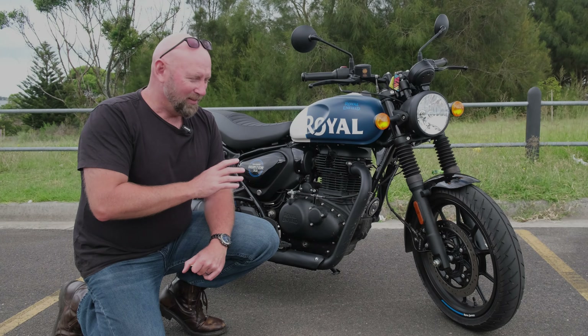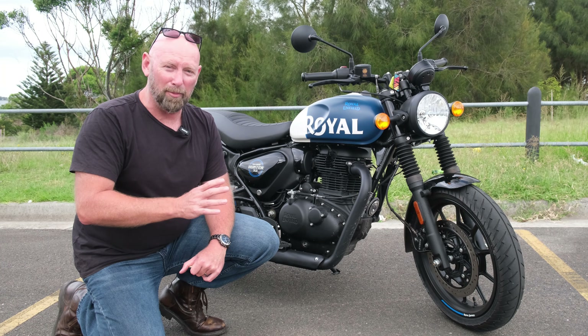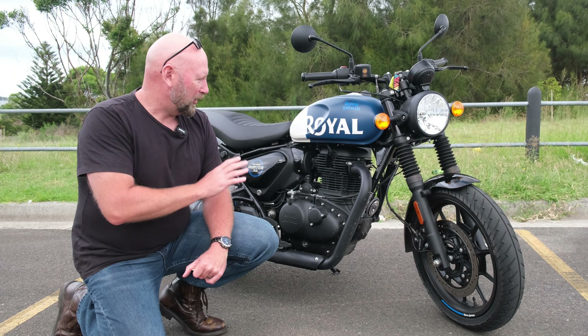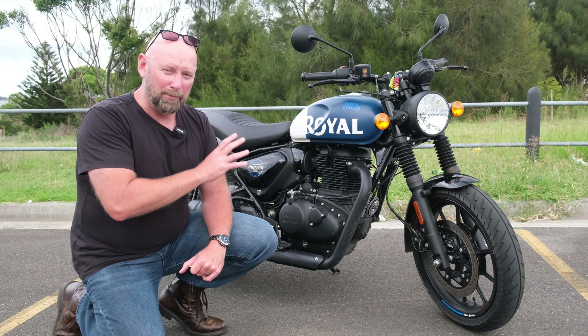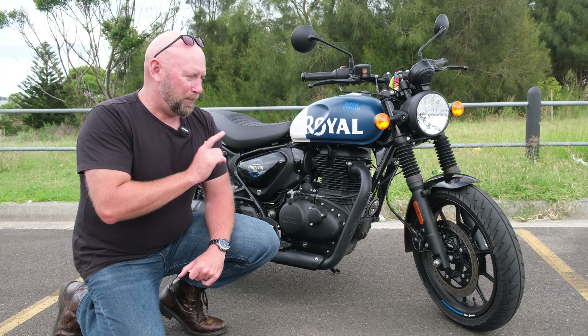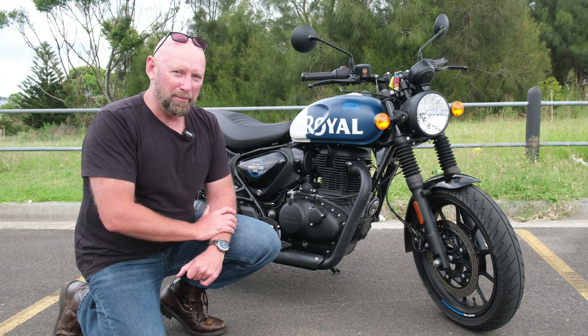The Hunter 350 is going to sell by the bucket loads in Australia. It is the ultimate LAMS bike — it's retro cool, it's a simple engine, it's got enough power to get around the city and can do freeway speeds if needed. But is it the best way to spend your money?